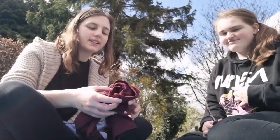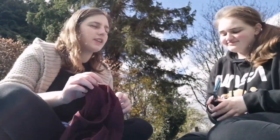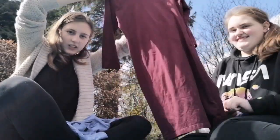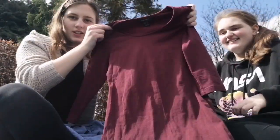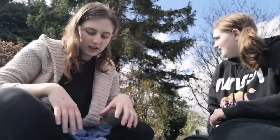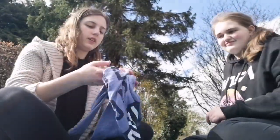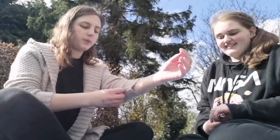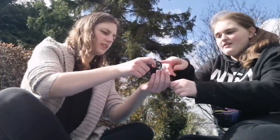Hi, so we're back and today in self-isolation we are going to be doing my dress — we're gonna change it from this into a summer-ready dress, but we're gonna trial it on this first. Do you want me to show you what I want first? Yeah, go on.